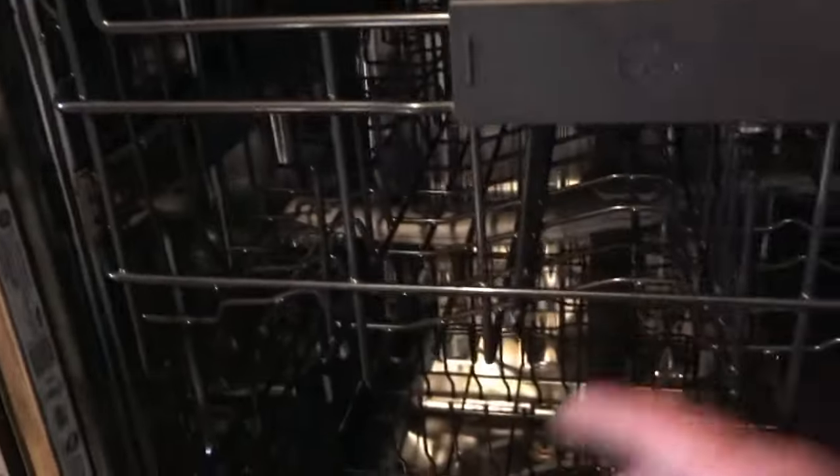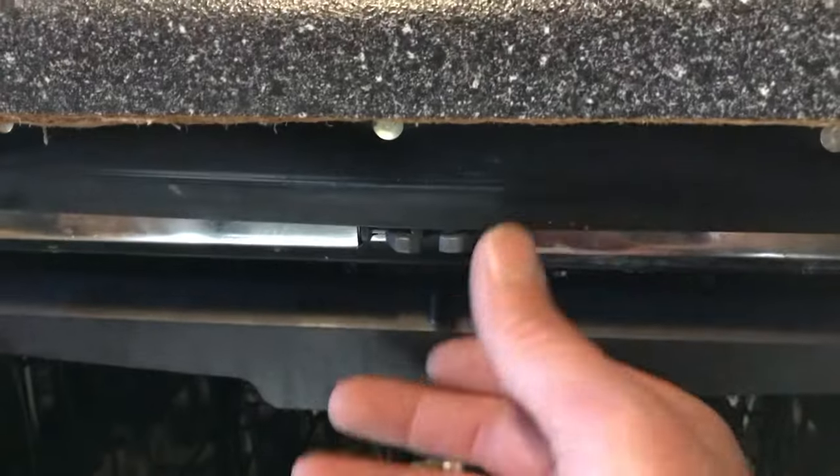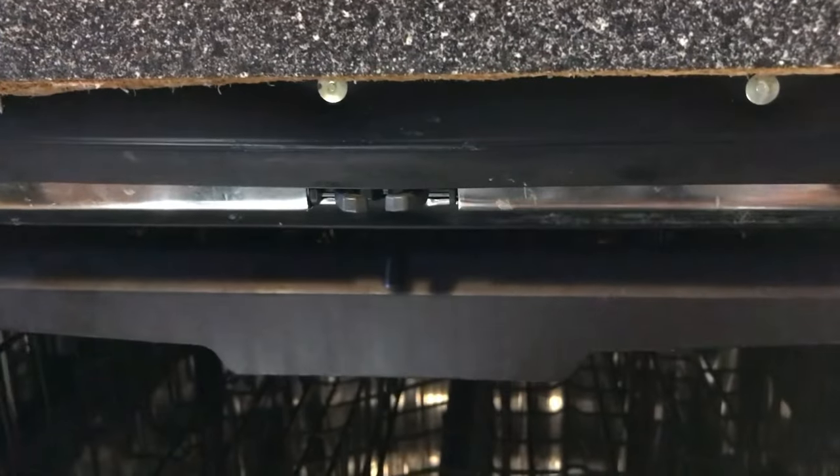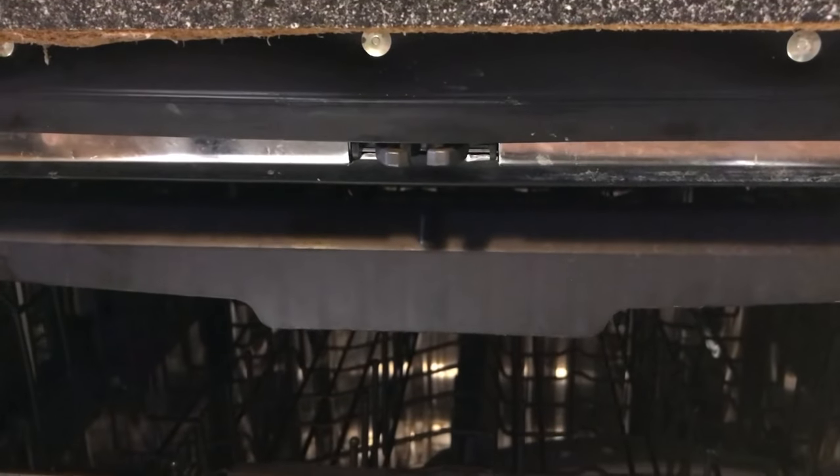First we've got to take the power off the dishwasher, take the screws out of the side, lower the feet, and pull the dishwasher out. I'm going to try to do it without disconnecting the plumbing because this one has long flexible lines — I'll try to just slide it out and take the switch out without having to remove the whole dishwasher.